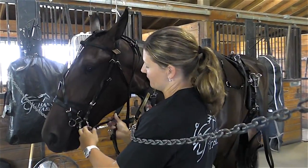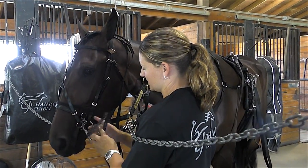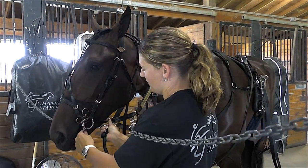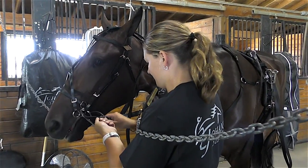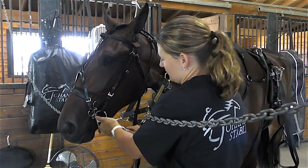Different from riding horses, with standardbreds we always hook the lines inwards, whereas riding horses hook the lines outwards. So you go through the back and fasten them closed.